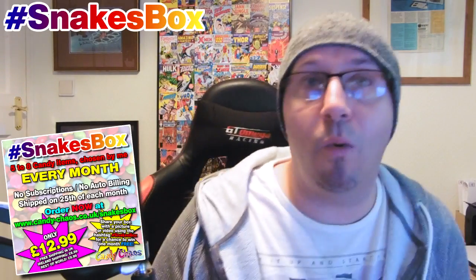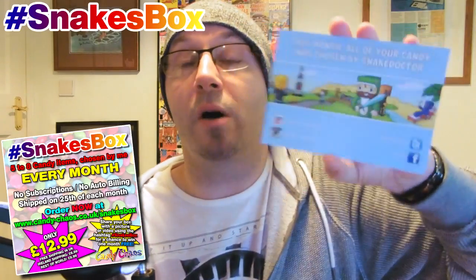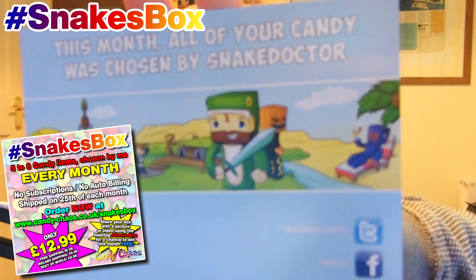This is the first ever Snakes box, and this is quite exciting for me. I chose all this, but to be honest I chose it quite a while ago, so I'm going in quite fresh and I've almost forgotten what I've ordered. Obviously you're going to get the usual advertising — the Creepy Chaos postcard and the Comic Chaos postcard. I've actually just redesigned it. I've done a new background and added a few extra bits for the Chaos guys. There's also my old-style Snake Doctor postcard, which says all your candy was chosen by Snake Doctor — by me. It's got me, Ash, Squid, Xylus, Climax, and Doctor Creeper on there, plus my YouTube links.